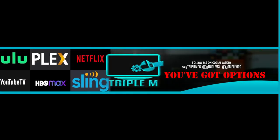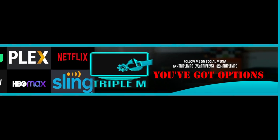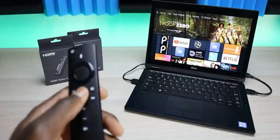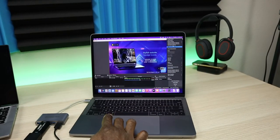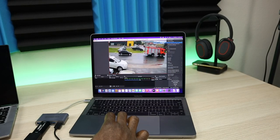Welcome back to the channel everyone, Triple M here. Today I wanted to do a follow-up to a video I did about a year ago where I showed you how to connect your fire stick to your PC or laptop. This really comes in handy especially for the laptop — if you're on a trip, at an airport, at a cabin, whatever the case is, you can plug in your fire stick and use your laptop as a monitor.